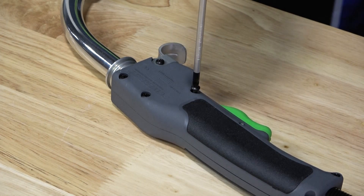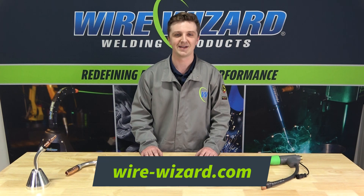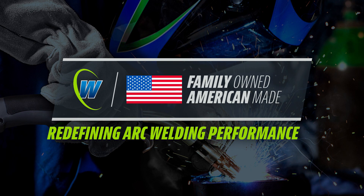In addition to the features maximizing welding performance, the Powerball gun is fully repairable in the field using a simple field repair kit. This increases gun longevity and reduces long-term operation costs. For additional information on Powerball MIG welding guns or to request a trial, contact your Wire Wizard technical sales expert or visit our website at wire-wizard.com.